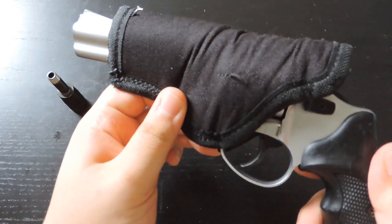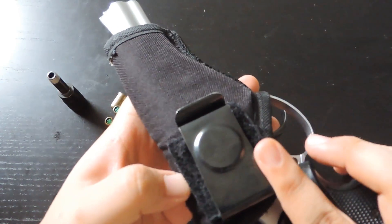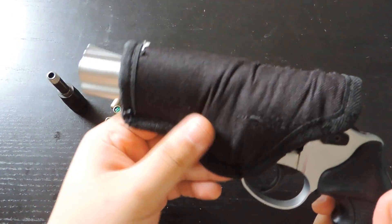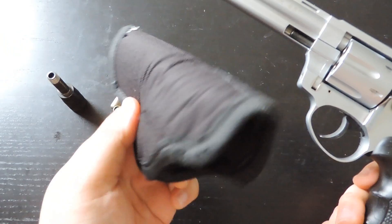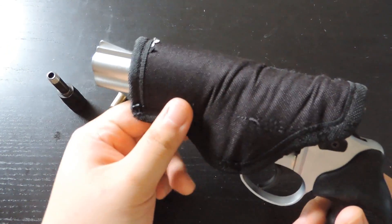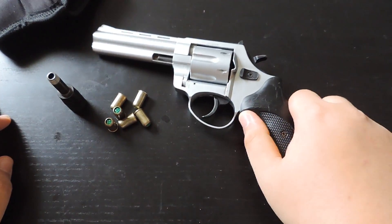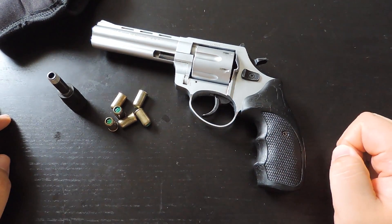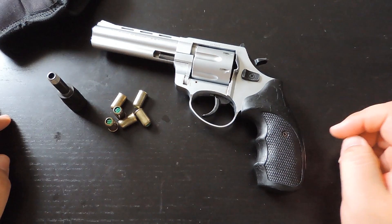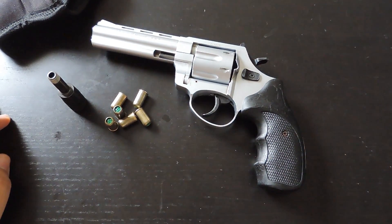It's pretty cheap and it'll probably rip after a couple of times using it. I would just buy a different holster — maybe a hard plastic holster instead of the nylon one. So that's basically the review of the Zoraki R1, 4.5-inch barrel blank fire gun. Now I want to give my thoughts and opinions on blank fire guns.